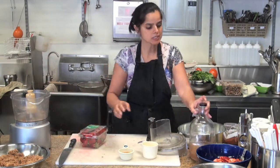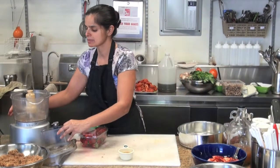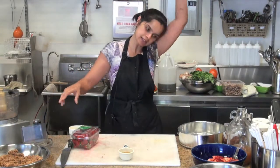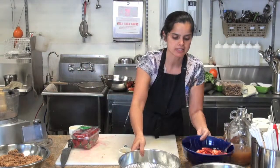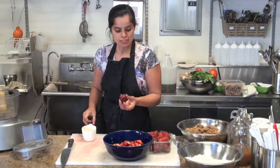This cake, by the way, you can substitute quite a few fruits using almost the same principle. When stone fruit season comes in, I'll teach you how to season peaches and do things a little bit differently, but it's the same kind of concept.